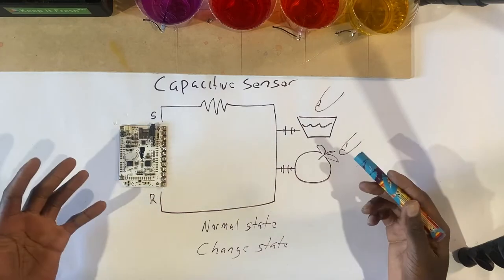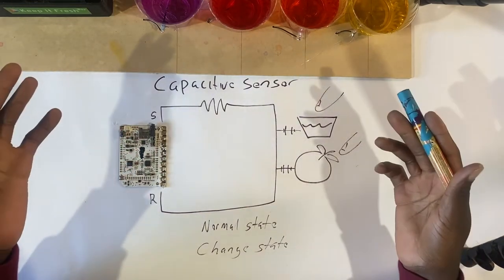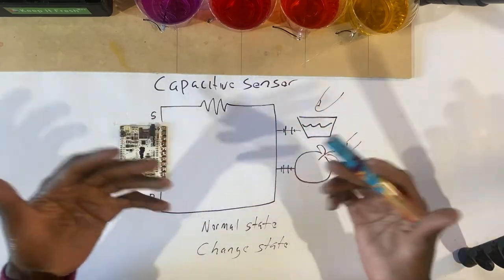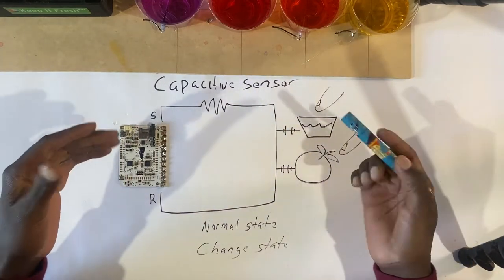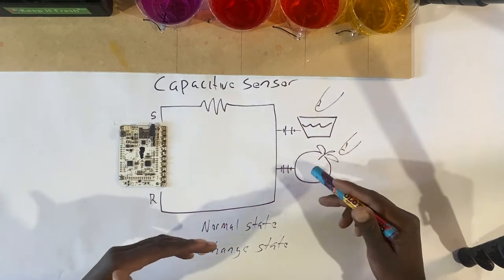One reason I want to show you the science behind it is because when you're troubleshooting an art installation or making a contraption like this and it doesn't work, you want to know the science so you can troubleshoot and fix things. Everything we do when putting on fruits, vegetables, or cups of water — we're basically making a capacitive sensor. A capacitive sensor measures the capacitance of a circuit, which is basically the ability to hold a charge. Our body can hold a charge — like when we rub our feet on carpet and shock someone. Fruits and water have this ability too.